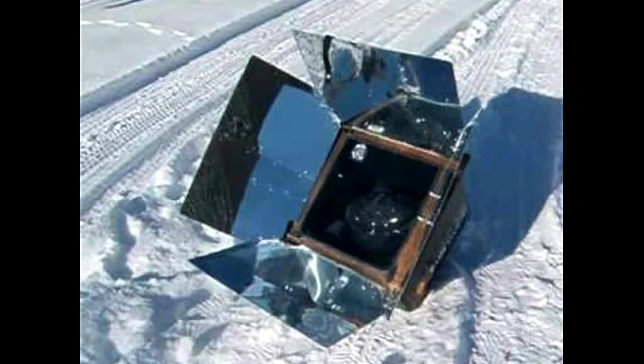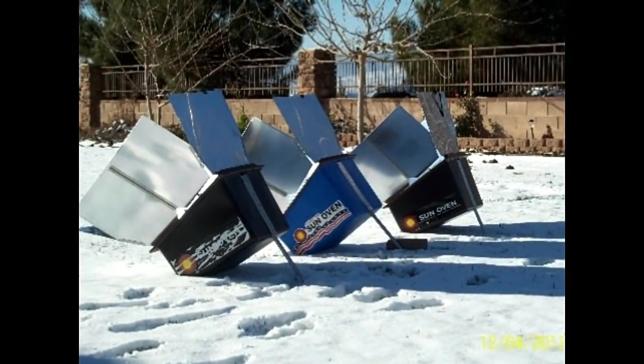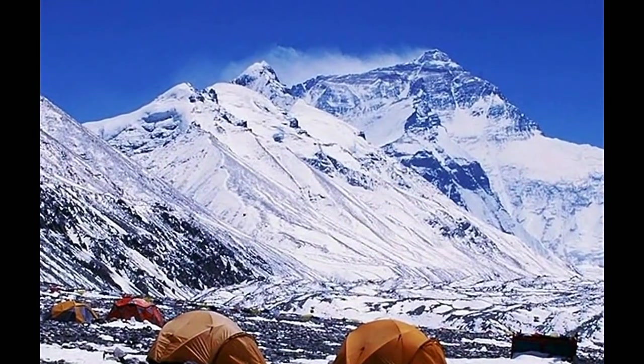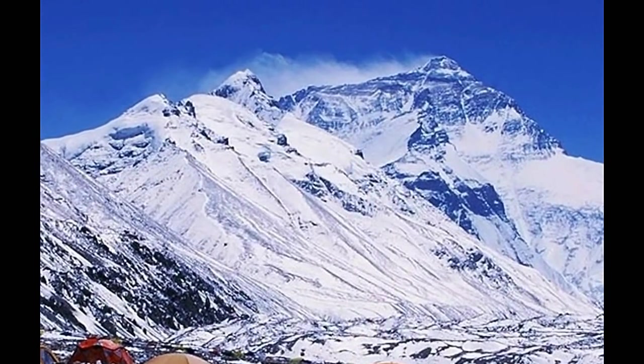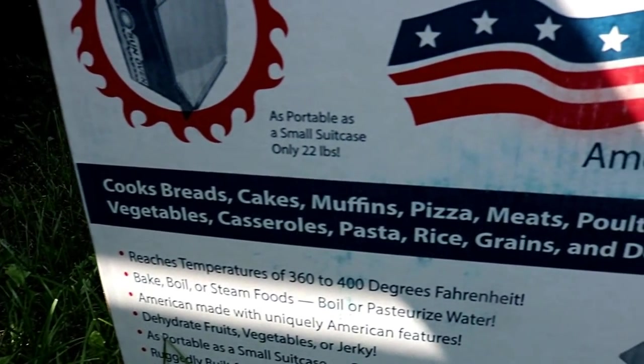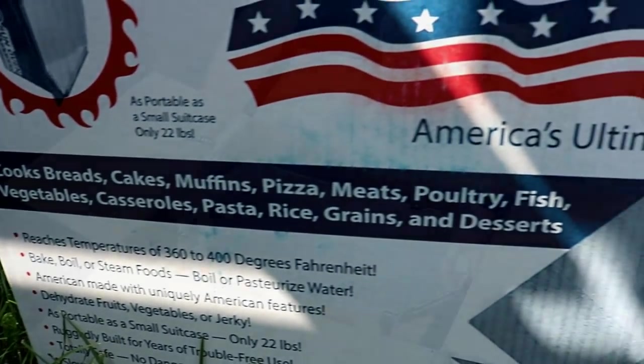Now I haven't tested it out in winter yet, but it's my understanding that it will do just fine as long as the winter day is clear with the sun shining. I guess the Sun Oven was even used on Mount Everest in below zero temperatures. Now there's not much that you cannot cook in it — pretty much if it can be baked, then it can be cooked in here.